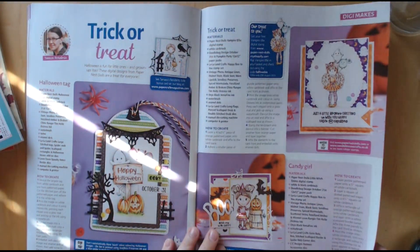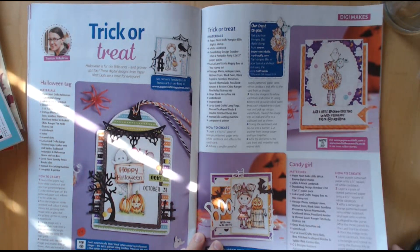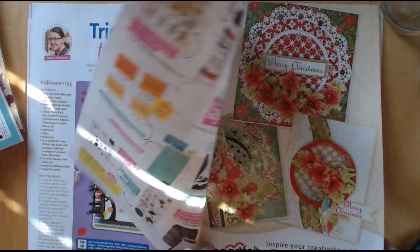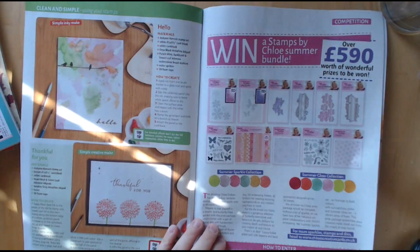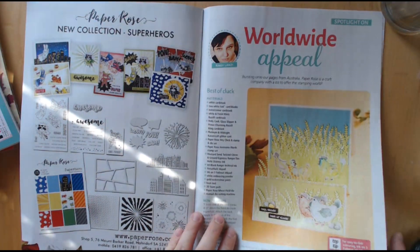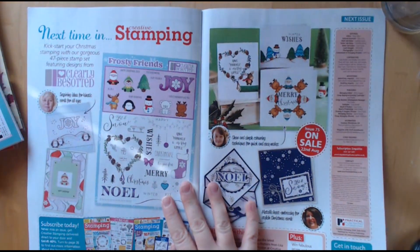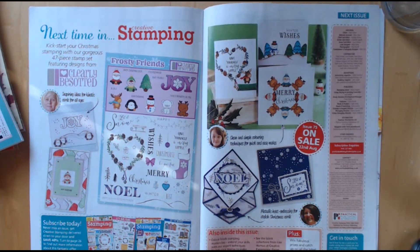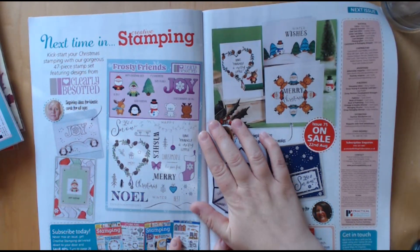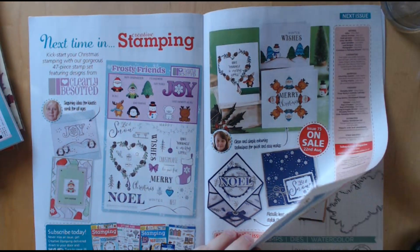And some cute Halloween stamps, and the images are from Paperless Dolls. We've got some Christmas ones in the next issue and that is out on the 22nd of August. We've got a 47-piece stamp set and it features some Clearly Besotted stamps, so it's a cute one.